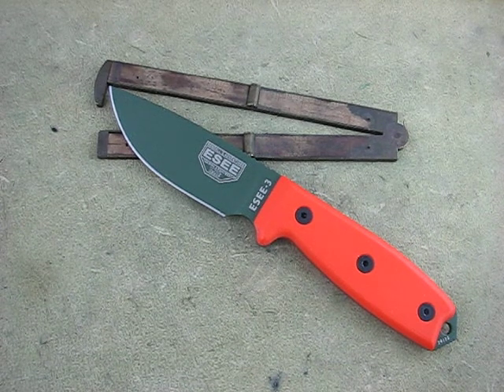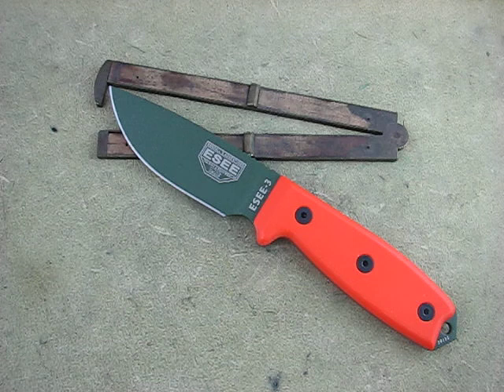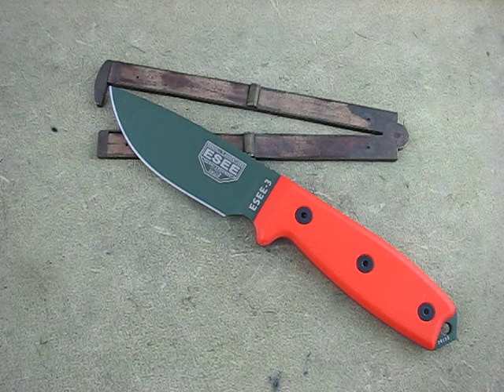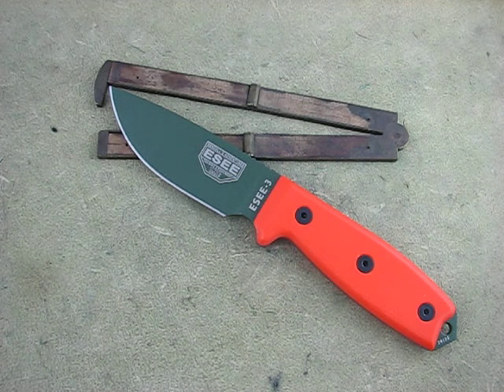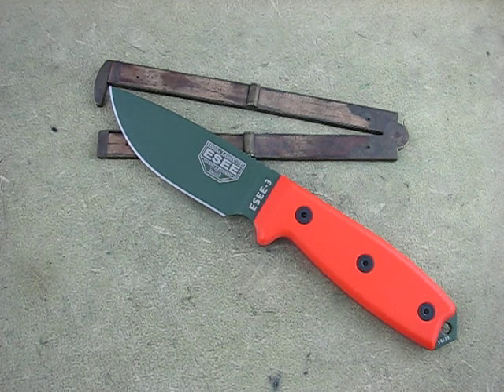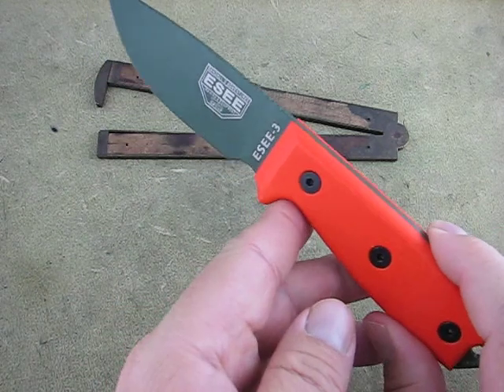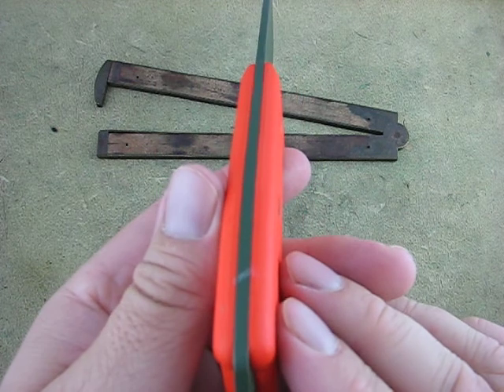This is Mike at Collector Knives. I'm just going to show you real quick the SE3, the Randall's Adventure Training model. These guys are making some really nice tactical field knives these days, and there are a lot of variations. You don't have to get married to this handle or this powder coat color because there are many others, but I'll just grab this one to show you.